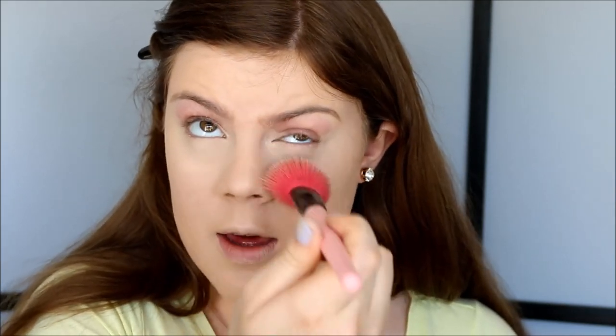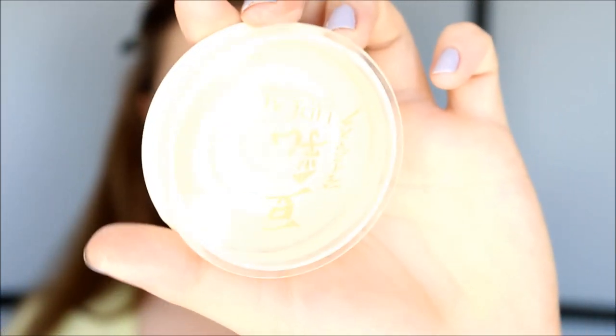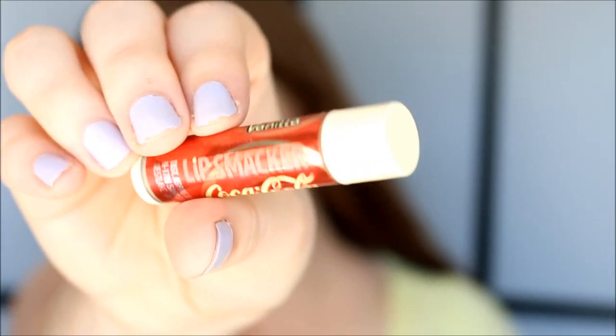Don't be stingy with this because this is the real MVP. So then I just take a skin-toned powder from Born Pretty Store and I just go ahead and set my foundation. And you guys know I like a lot of powder. So next I'm going to remove this foundation off of my lips and I'm just using a little piece of tissue. And then I use my Vanilla Coke Lip Smacker to hydrate my lips.